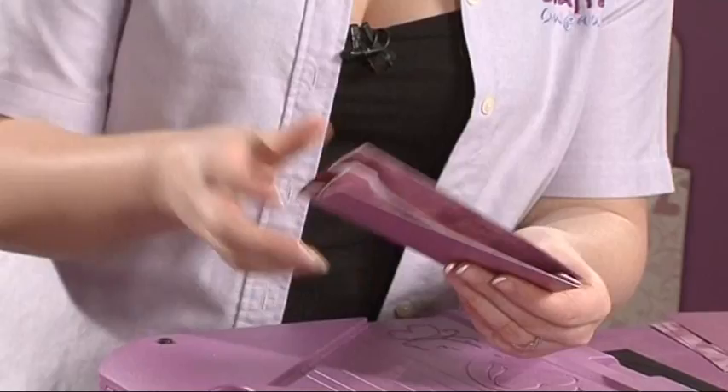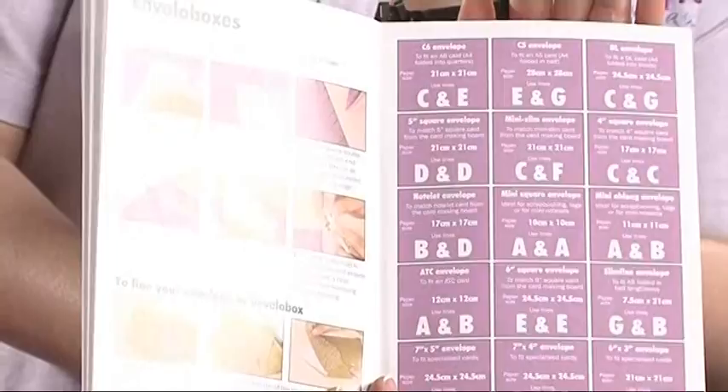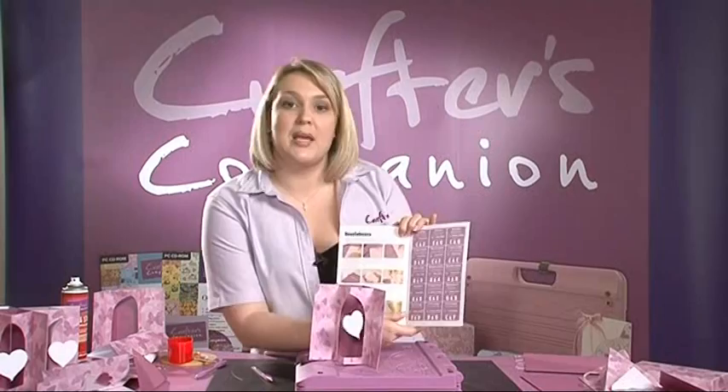All of the instructions are explained in detail in the book, and you'll find full guidelines for all of your standard size cards. You also get special guidelines on the previous page which talk you through how to make custom sized envelopes for new and unusual shaped cards. For this card, I can reference the standard size against the size in the book, and it tells me exactly what paper size and which lines I need to use.